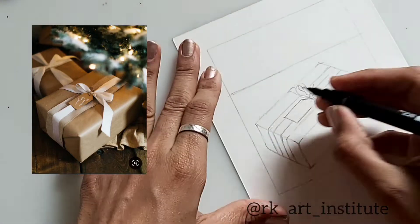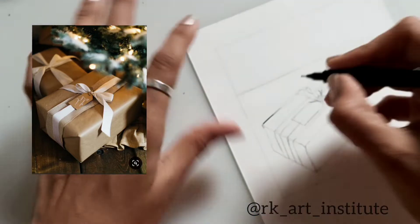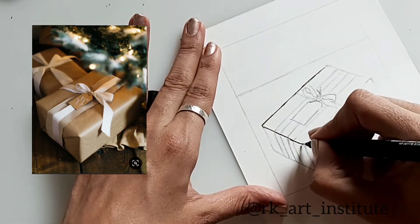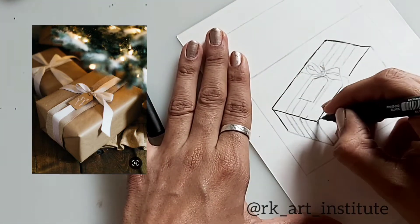I'm taking out our pens and here I'm using a 0.5 uni pen fineliner pen. You can use this or any other black gel pen or a fineliner pen.